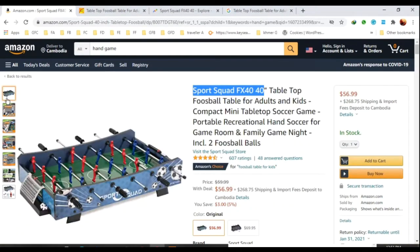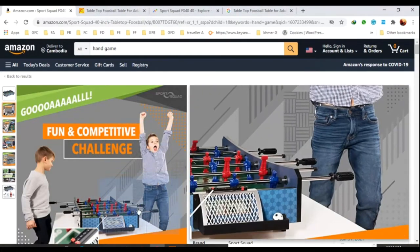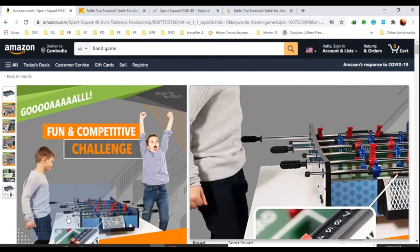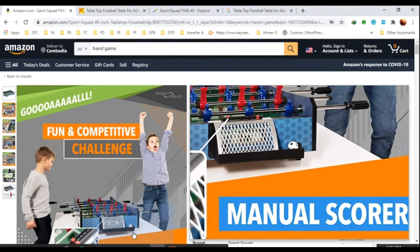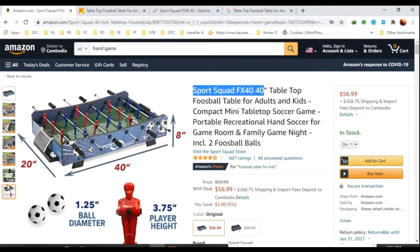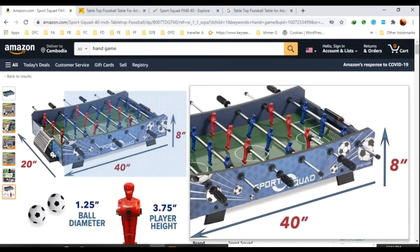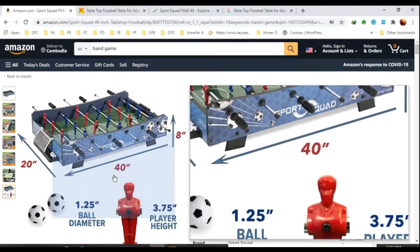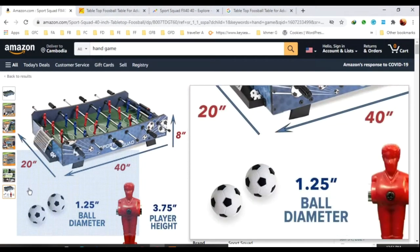This is the best one on Amazon — a very nice product. You know, people cannot go out and stay at home, so this is very good for playing together. I found it from Jungle Scout and it is rated high, more than seven. The cost is very expensive on Amazon — around $56 to $60.